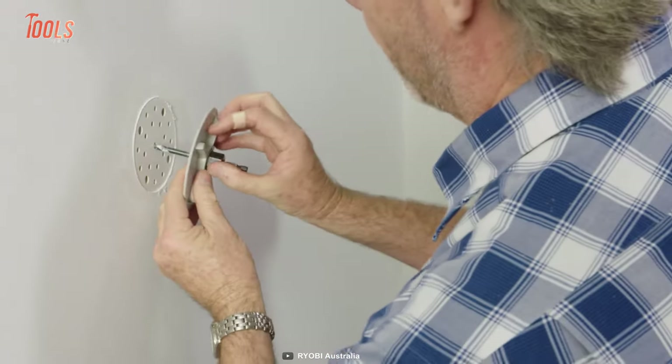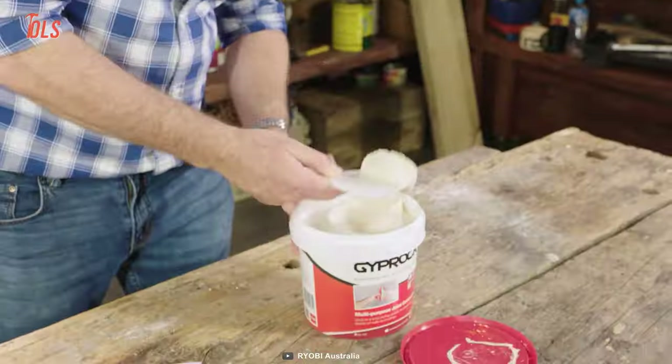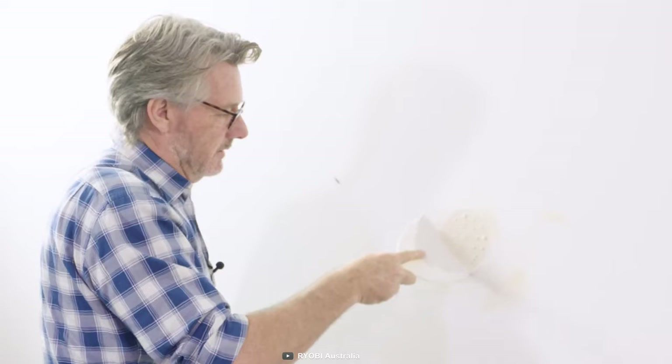After a light sanding, you're ready to apply the plaster. And now you're done — let the plaster dry and it'll get its new-like look again.